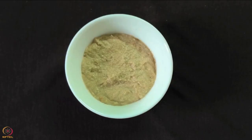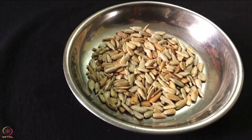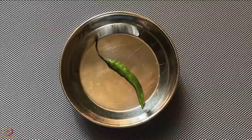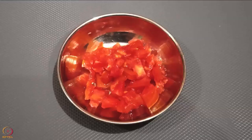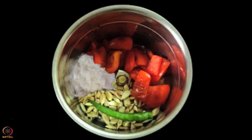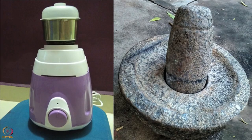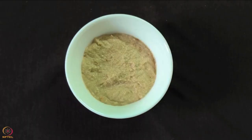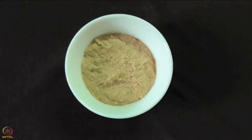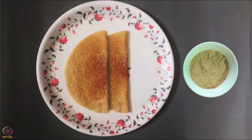To make the chutney, take roasted sunflower seeds and grated coconut. Add 1 green chilli, tomato and a pinch of salt. Grind it into a paste in a mixer or stone grinder. Take it out in a bowl, squeeze half a lemon and mix well. Sunflower seeds chutney is ready — serve it with the dosa.